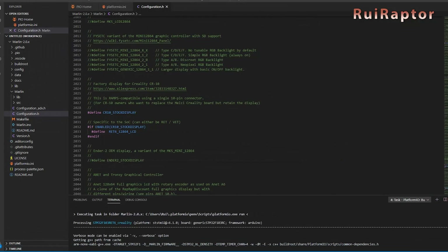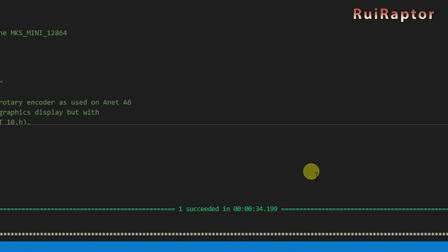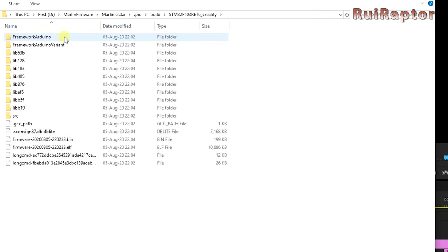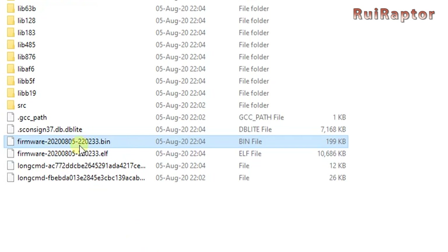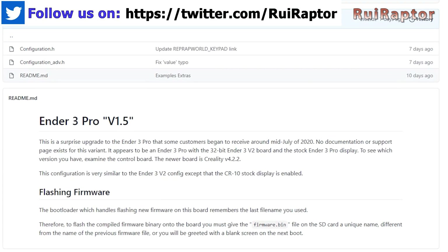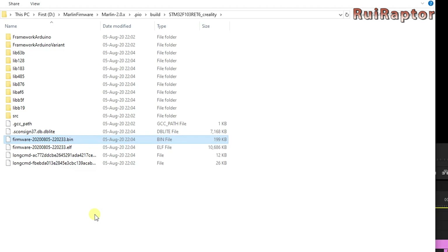If everything is okay and compiled correctly, you should see the green line with the word 'succeeded'. Now you need to copy the compiled bin file to the memory card. Go back to the firmware folder, then pio, build, then this long one that matches the environment we checked a minute ago, and the compiled file is this one with the bin extension. If you take a closer look at the file name, you will see that it has a timestamp on it. The bootloader in these boards remembers the last bin file name used, and if you try to upload again using the same file name, you will get a blank display when you turn the printer on. The timestamp is a way to randomize the bin file name, so we recommend you to keep it like this, or if you want to change it, never use the same name twice.